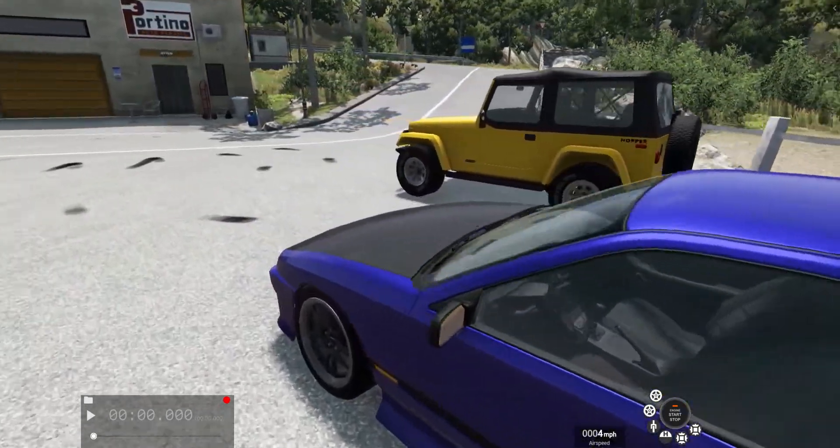Because this is BeamNG Drive, it wouldn't be a BeamNG Drive video without a crash — so let's wreck this thing. The camera angle's bad; I didn't really know what to do with the camera. There's not really much left of that.